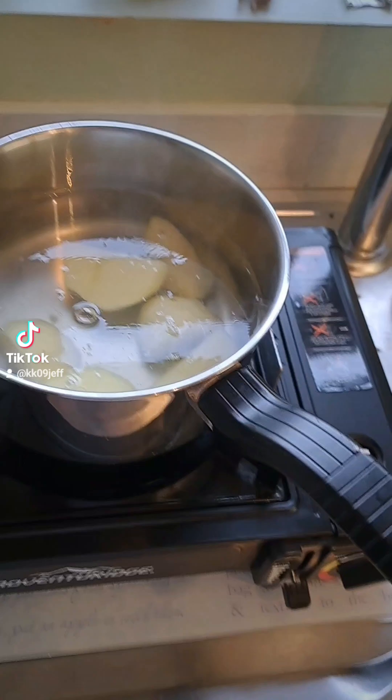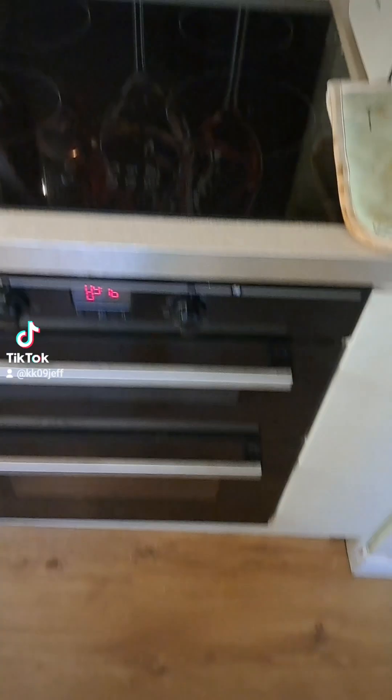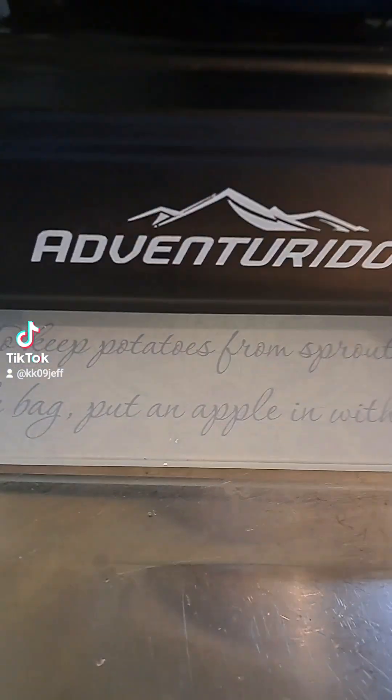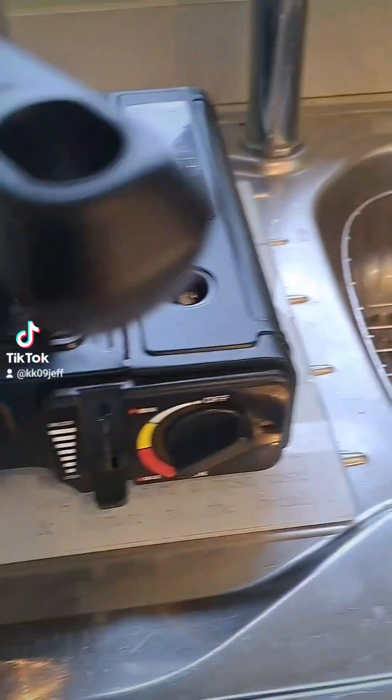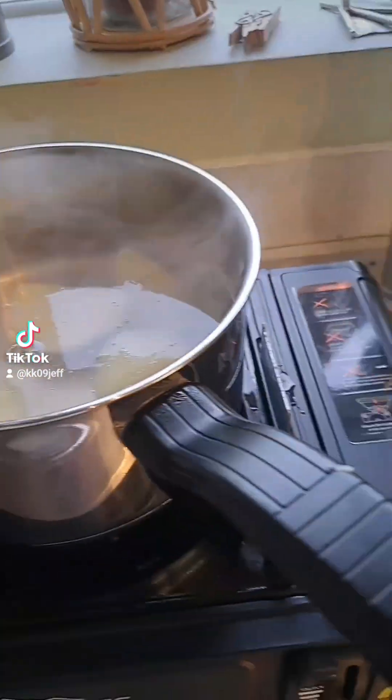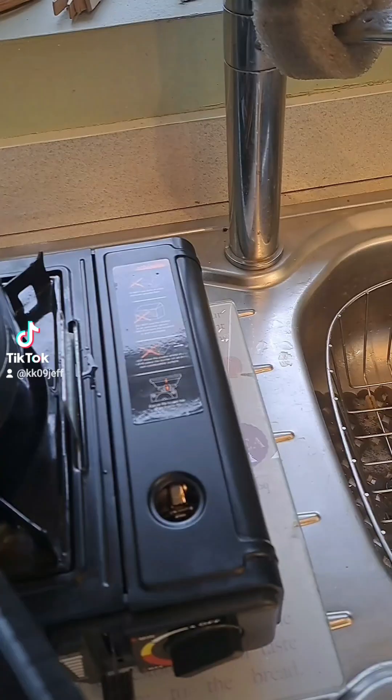So the hob that we usually use is out of action, doesn't work. So we're going to be using the Adventure Ridge — awesome name for a stove hob — today, because it's got all the functions. It's going to be very good.